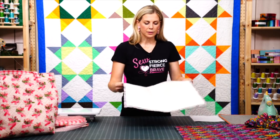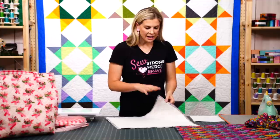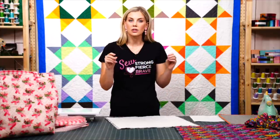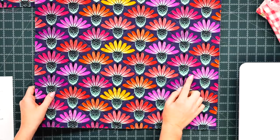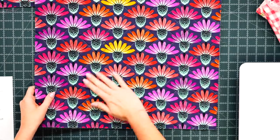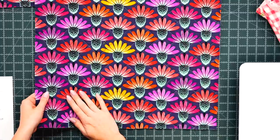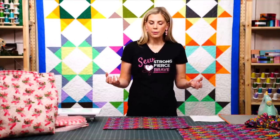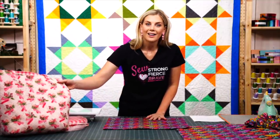Remember, the Bosal has a single-sided fusible — one side is smooth and the other has a rougher texture where the adhesive is. Put that adhesive side to the wrong side of your fabric, press it down, and then quilt as desired. Because it's adhesive you don't even have to quilt, but I did an inch-and-a-half crosshatch straight-line quilting on the whole thing, which looks really nice without detracting from the print.